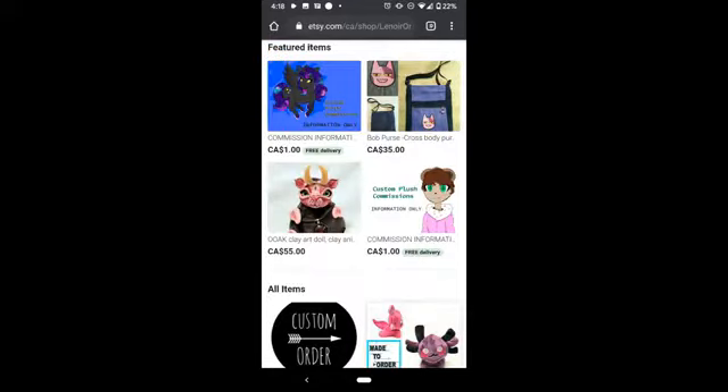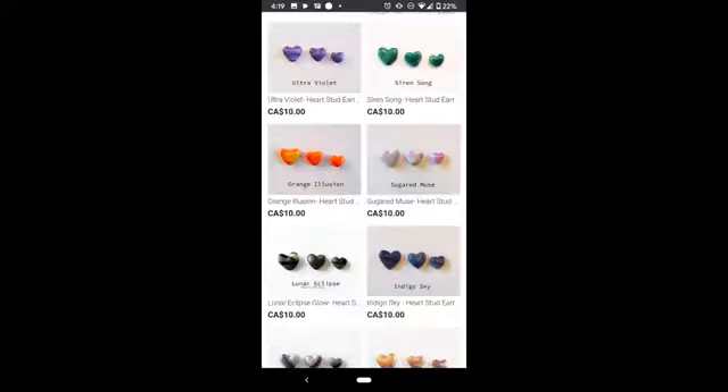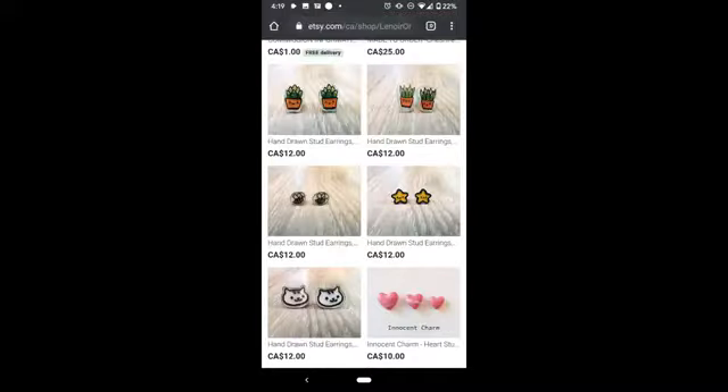Here is a list of some of her featured items. If you guys are interested, I'm leaving a link to her Etsy shop in the description — I highly recommend it. She also has a few other things like clay sculptures, some little heart things, and I believe she also does pins.